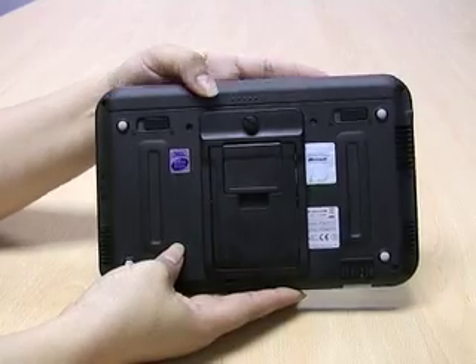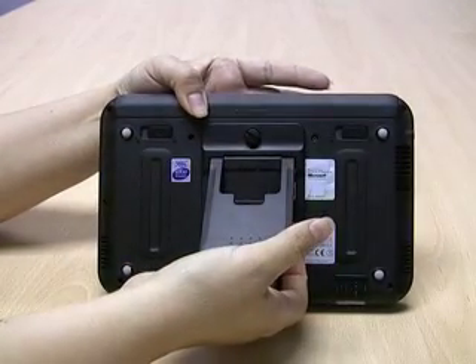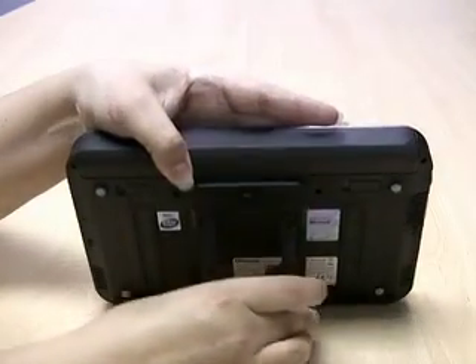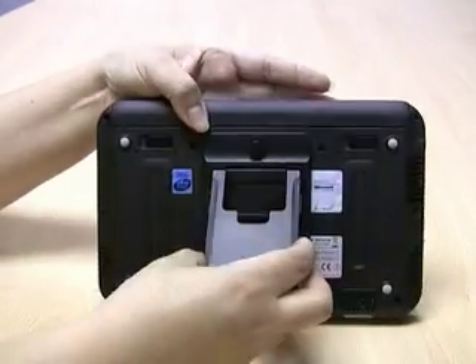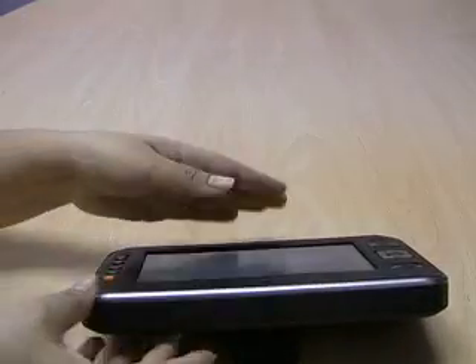On the back you will see that it comes with a previously attached dual stand. If you open the larger part it lays at a certain angle, and if you want it to be less angled you just use the small stand.